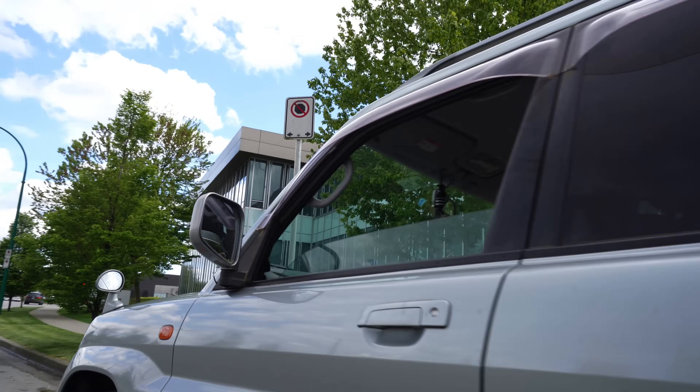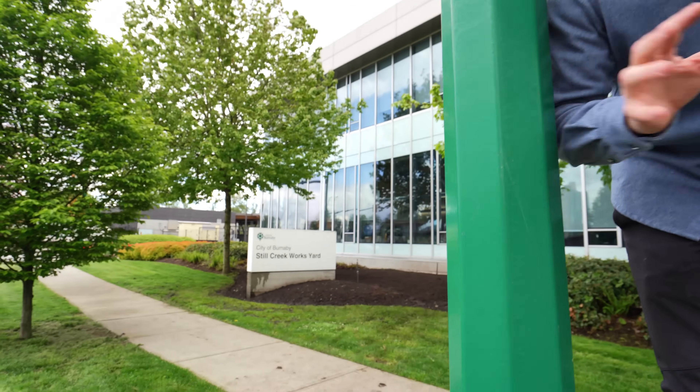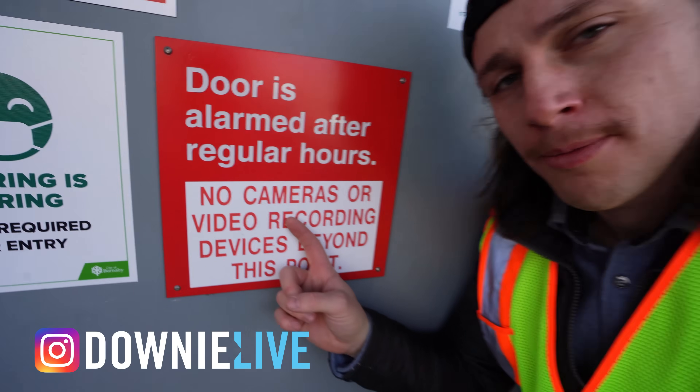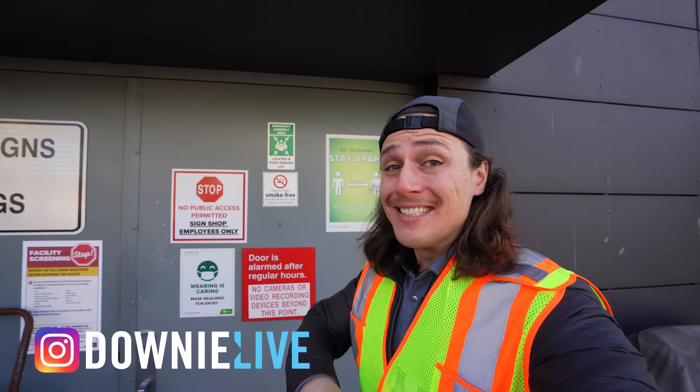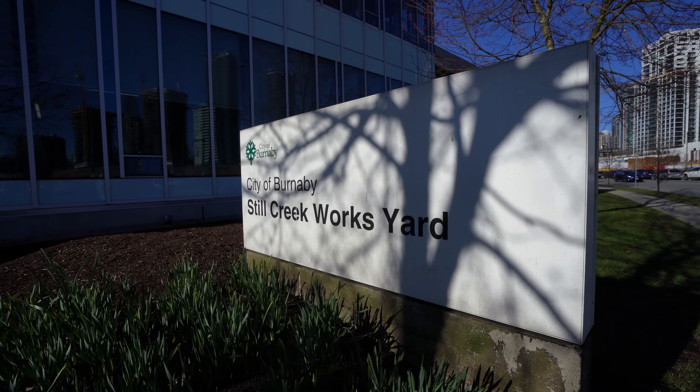We'll park here. No stopping again. There are so many of these signs. I mean, where do they even make these signs? I bet it's some sort of top secret location hidden in the depths of the city that no one knows. It says no camera or video recording, but they're letting us inside today so I can show you how they make the street signs here at the city of Burnaby.